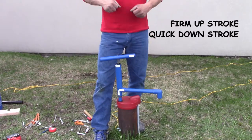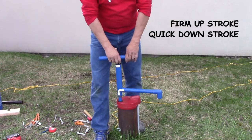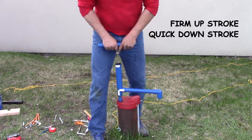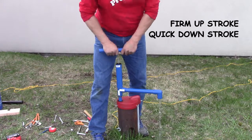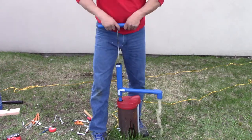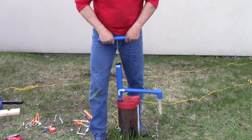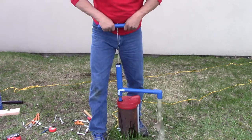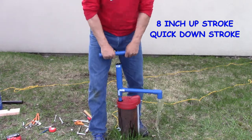Pump water using a firm short up stroke and a quick down stroke. There's no water in the drop pipe so it'll take a few strokes for the water to reach the spigot. Once the water is flowing, pumping up to 5 or 6 gallons per minute is very doable depending on how fast you pump. Note an 8-inch stroke — firm, quick up, then a quick down stroke.